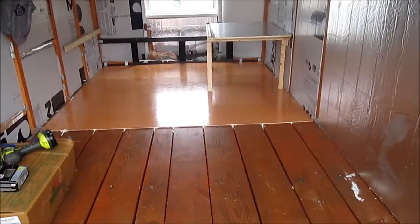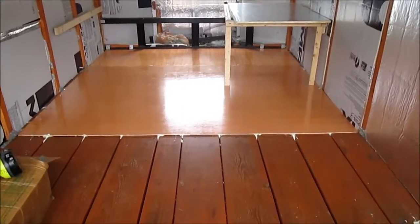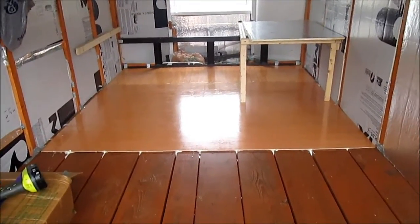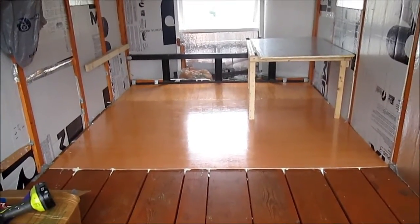I'm installing the flooring. It's only quarter inch Luan, but you can see what a beautiful shine it has because I applied two coats of polyurethane. After it's installed, I'll paint another coat of polyurethane.